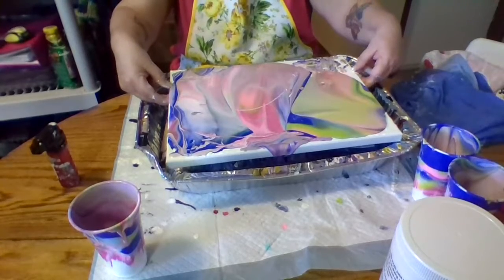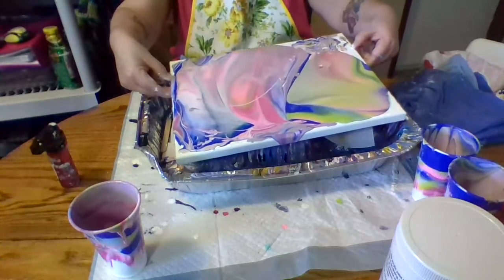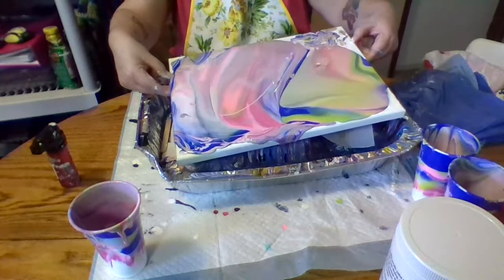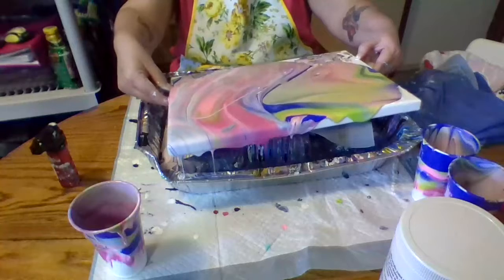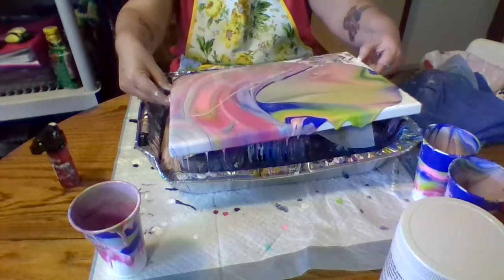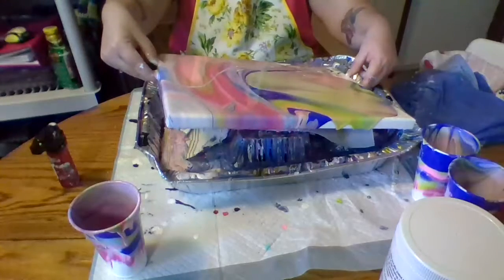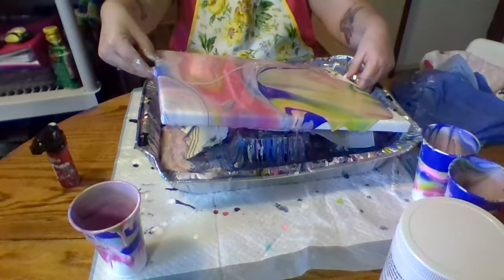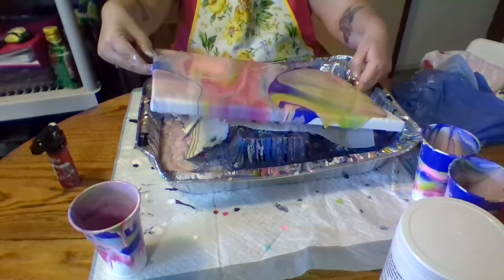Here comes the fun, messy part. I have way too much paint, but that's okay. My paints are paints from Walmart — they're the Apple Barrel paints, they're 50 cents. So if I waste some paint it's okay, because it's only 50 cents.